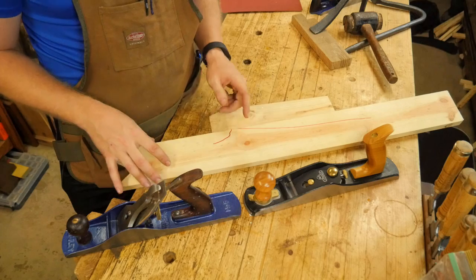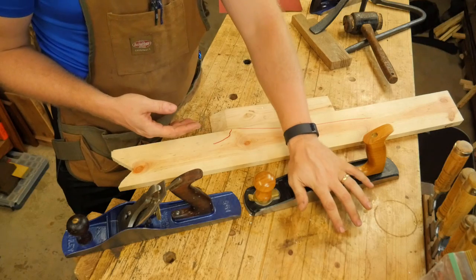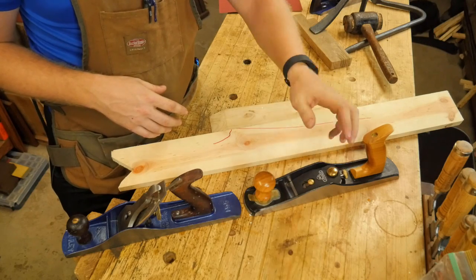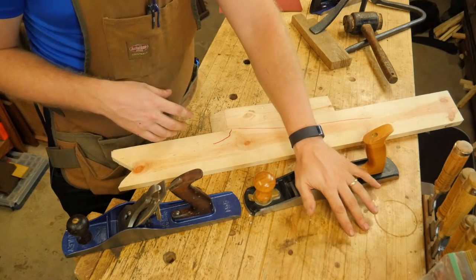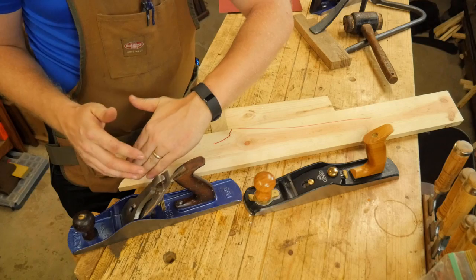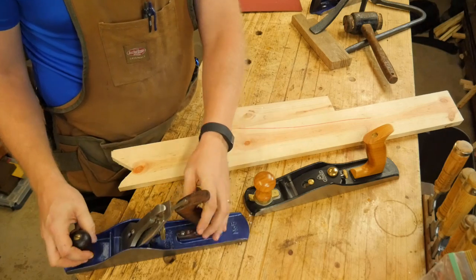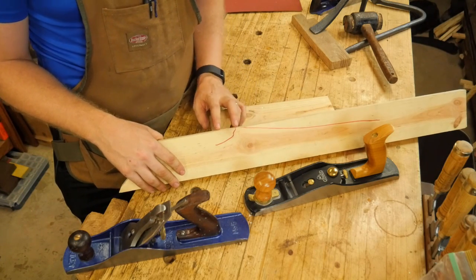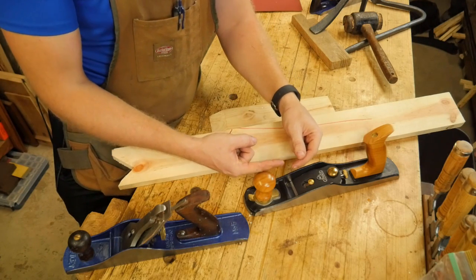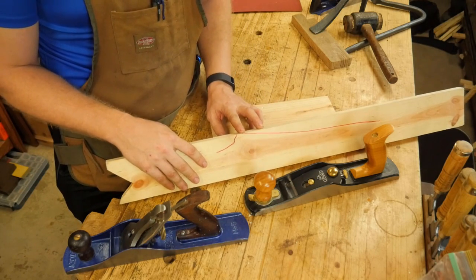Then you start getting into your figured wood, and this is where things get tricky. You're going to want to switch to a 50-degree blade. When you have a 50-degree blade in the bevel-up plane, that means 50 degrees plus your bed angle gives you 62 degrees — so you have a 62-degree cutting angle. Whereas on the bevel-down, changing the degree of the angle on the iron is not going to change the cutting angle. Starting with the figured wood, having that higher 62-degree iron will allow you to do a lot more work. You'll also want to close up your mouth very tight, and with those two things you can usually avoid most tear-out, but not all.